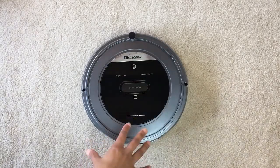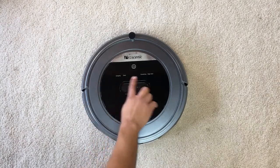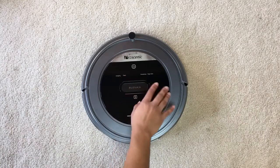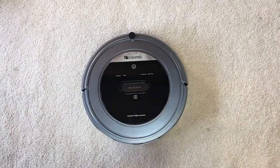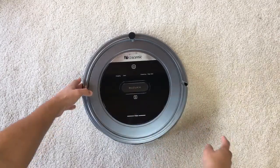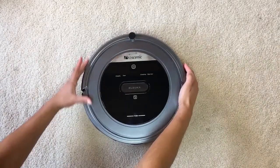It also has a touchscreen LCD display right on top with a few buttons: one is the power button, one appears to be the charging indicator, one says 'clean', one is for scheduling, and one says 'edge clean'.